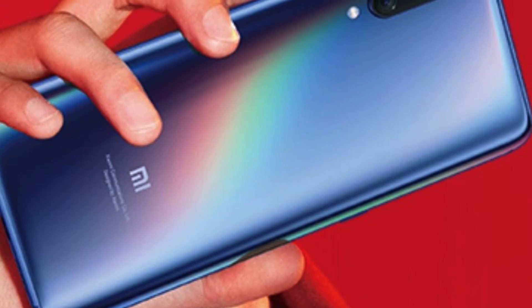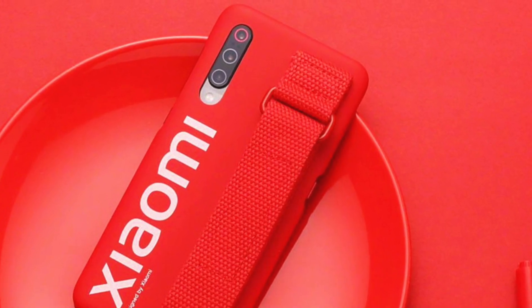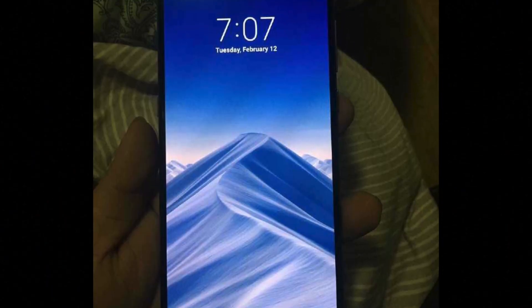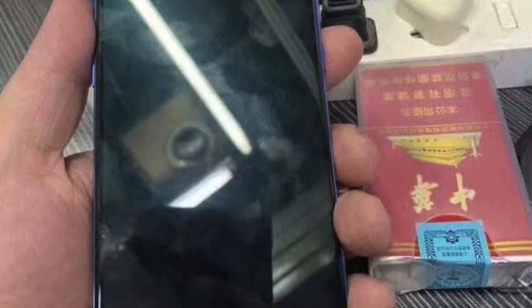The Xiaomi Mi 9 has been unveiled here in China. It will be announced officially on February 20th. Let's go through everything we know about the new phone from Xiaomi. We've had so many leaks here in China about the phone — real phones in hand, pictures from the phone, and all the stats.